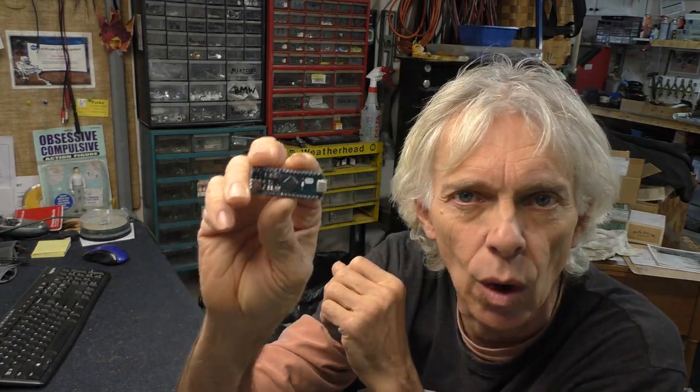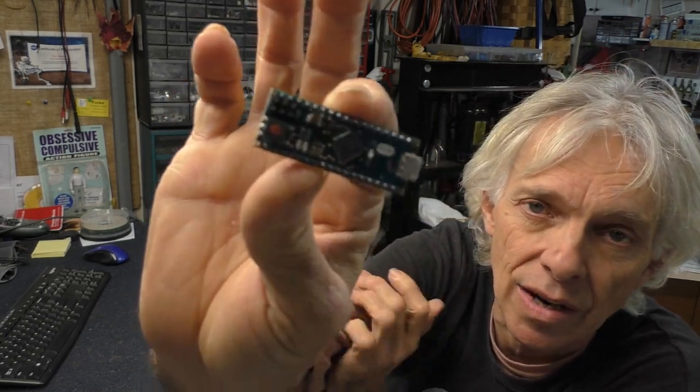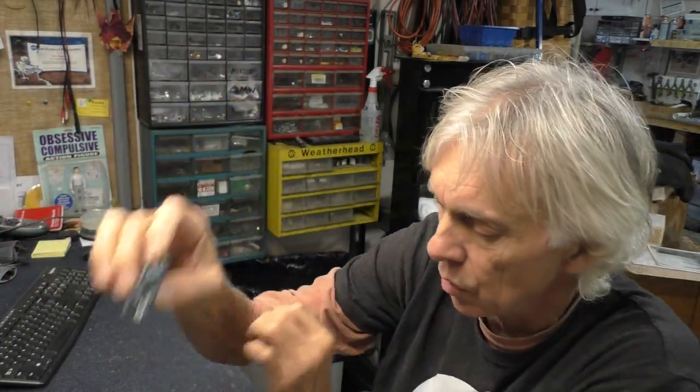It's electronics day here in the Hack Shack, getting back to my roots. This is a GOWOOPS microcontroller — it's a clone of an Arduino Micro, picked it up on Amazon pretty cheap. We're going to use this with an OLED display, breadboard it up, and build a shutter speed tester.